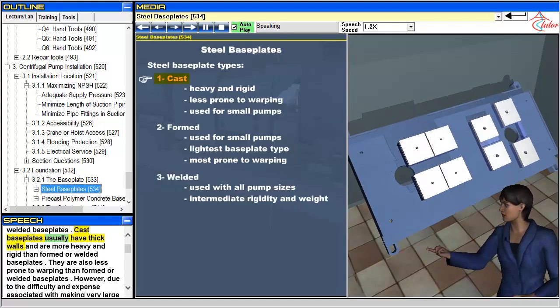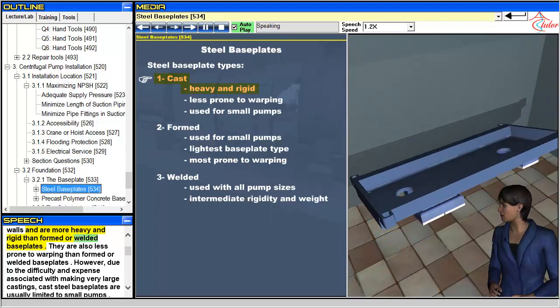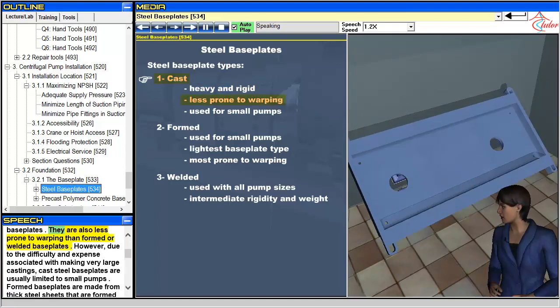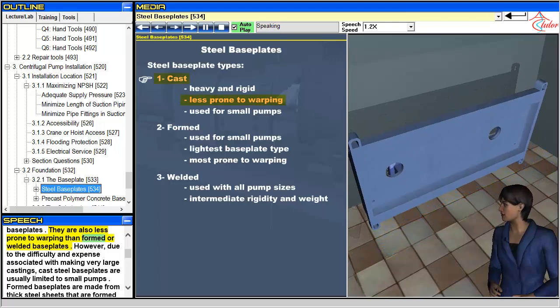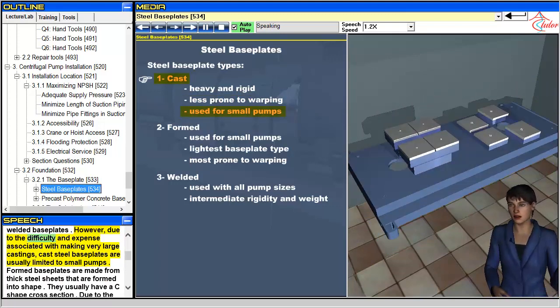Cast baseplates usually have thick walls and are more heavy and rigid than formed or welded baseplates. They are also less prone to warping than formed or welded baseplates. However, due to the difficulty and expense associated with making very large castings, cast steel baseplates are usually limited to small pumps.